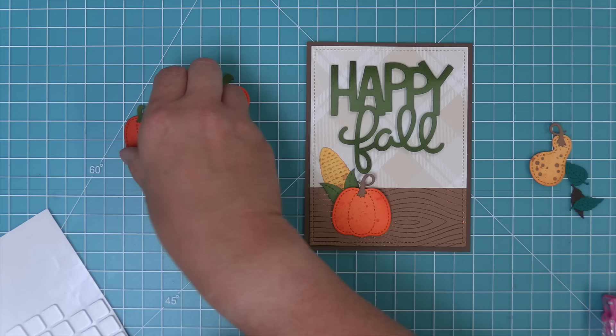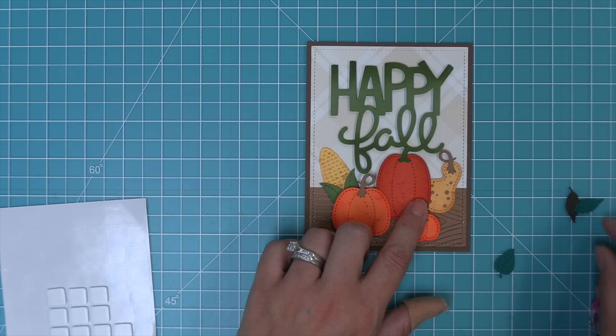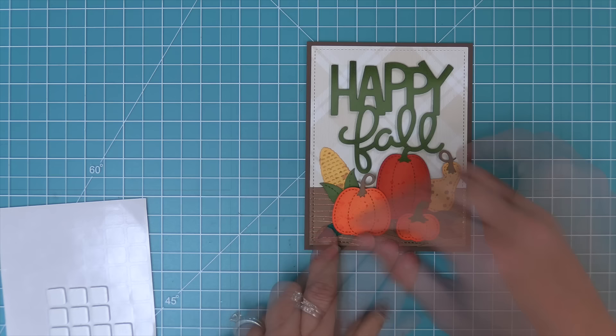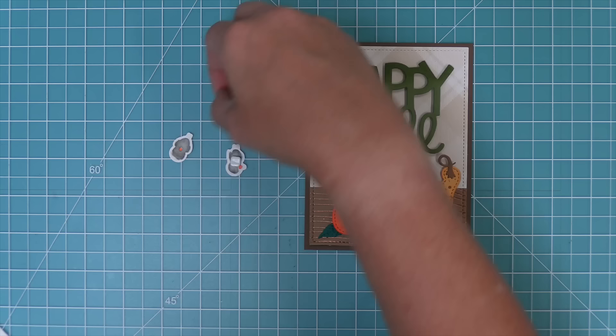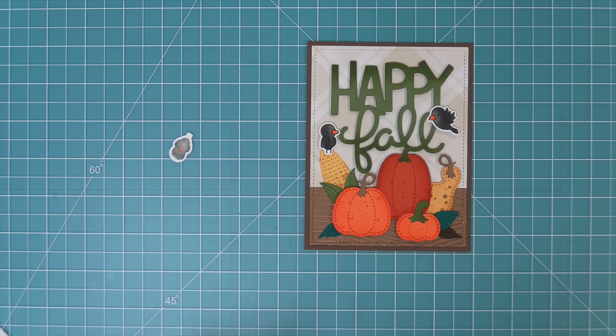Now we start layering the corn on the cob and all the pumpkins onto the card. Some go on flat with tape runner and others get foam squares for nice dimension. Then we layer some of the small stitched leaves — I love these and bring them back every fall because they add such a great element. I love that little pop of turquoise teal. This card looks super cute as is, but we had to bring out a fall favorite: the Happy Harvest stamp set with those cute little crows. We add foam squares on the back and layer them into the scene, having one flying in or layered on the gourds. You could also use mice from other stamp sets with the gourds.